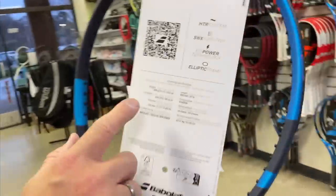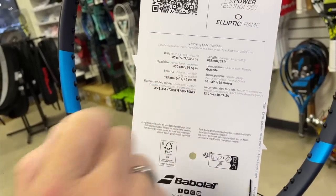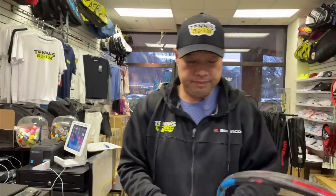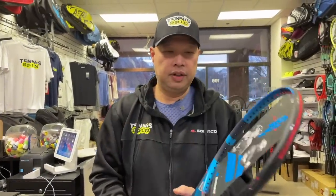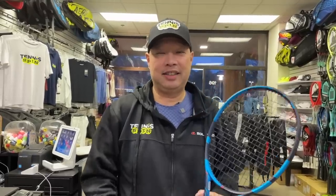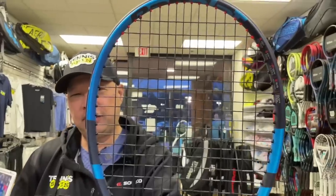Let's take a quick look at what we got here: 10.8 ounces, 98 head size, six points headlight, 16x19. I'm going to take the placard off. I just coasted through stringing this racket — I seriously didn't even remember stringing it, it was that fast and easy. My rep Kim Boyden said can you please string it with RPM? Anything for you, Kim. So RPM it is, 17 gauge at 52, because she's probably going to get it back after I'm done.